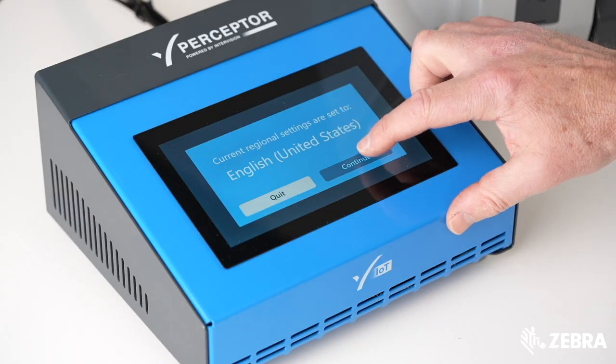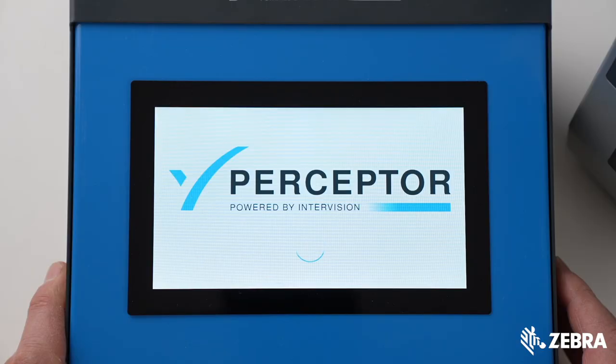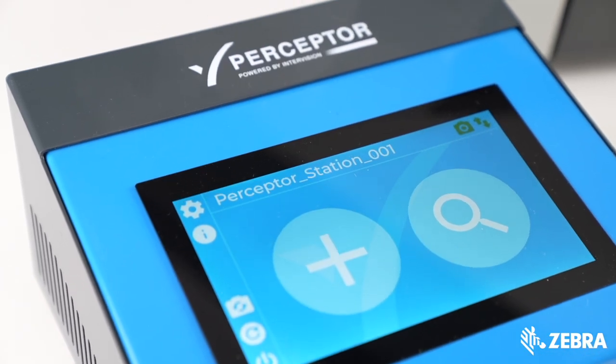Having powered up the IoT device, simply enter your license key. This will automatically configure the system to your secure setup.